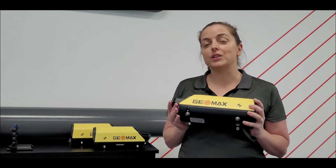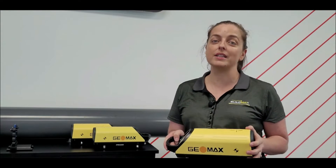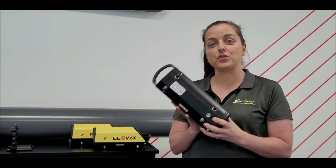With this pipe laser it comes with a five-year warranty, it has a great grade capability of plus 45% to minus 15%. We offer it with a lithium-ion battery and four different types of feet. It also fits on a tripod or a trivet assembly.